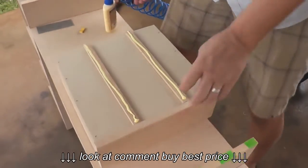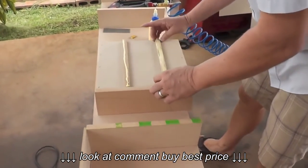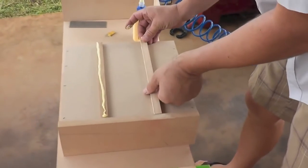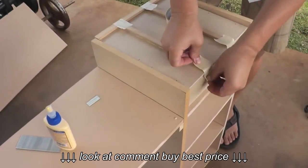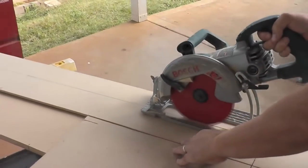For the bottom sliders we just used two strips of MDF. Michael used wood glue to attach them and we used masking tape to help secure the drawer sliders while the wood glue was drying.